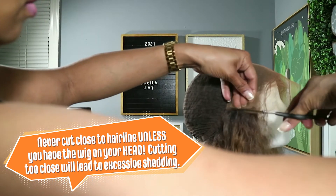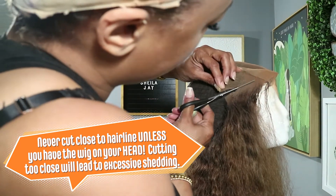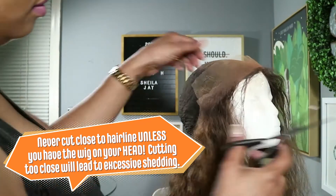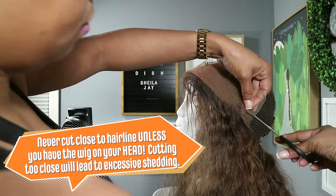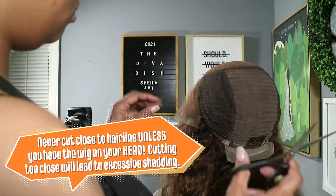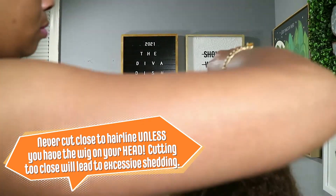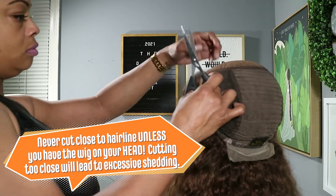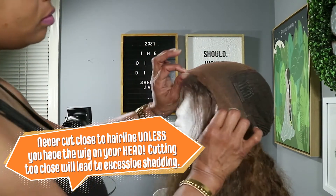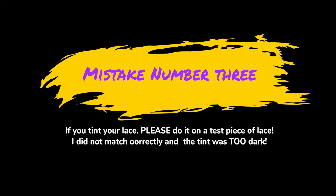Mistake number two — never cut your lace too close, and never cut it if it's not on your head. I made that mistake. Got a little happy because the coloring went so well, so excited about this hair. Cut it before I put it on my head and it just contributed to the mess. Cut it with it on your head.